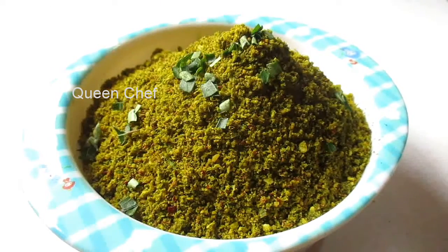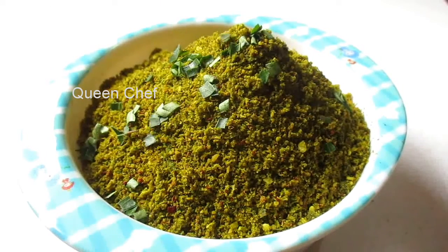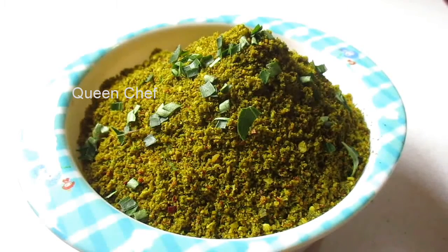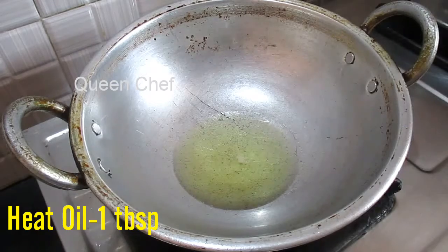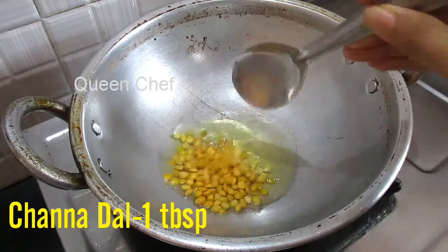If you mix a little bit of sesame oil with curry leaf powder, it will be a very good side dish for idli, dosa, and even with hard steamed white rice. Let's get started. In a pan, heat one tablespoon of oil.